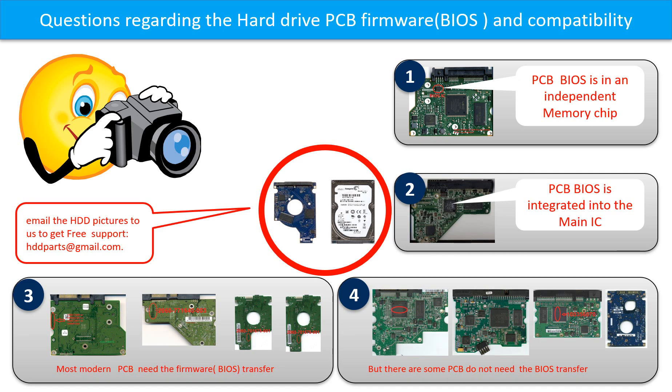But there are some hard drive PCB boards that do not need the BIOS transfer. As long as the donor boards are identical with the original boards, you can swap the boards directly. The fourth picture shows some of these kinds of boards. If you have any questions, such as how to find a donor board, if your board needs to do the BIOS transfer, or where the BIOS of your PCB board is, or how to swap your PCB board, please go to www.hdd-parts.com to check it out. Or you may take pictures of your hard drive and the PCB board and email them to us. We will give you the correct answer.